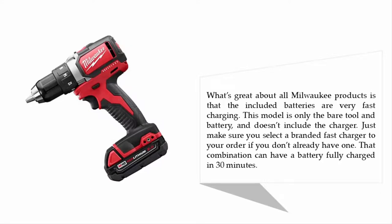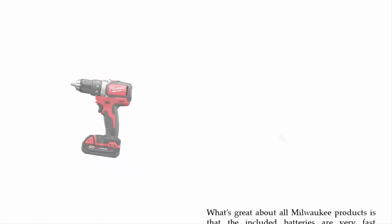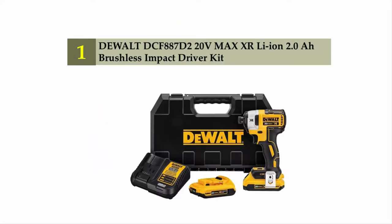This model comes as only the bare tool and battery and doesn't include the charger, so make sure you add a branded fast charger to your order if you don't already have one. That combination can have a battery fully charged in just 30 minutes.